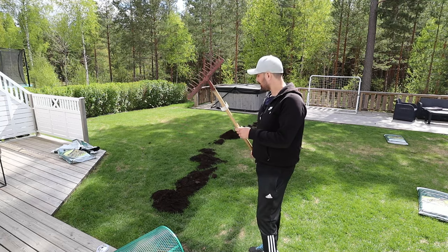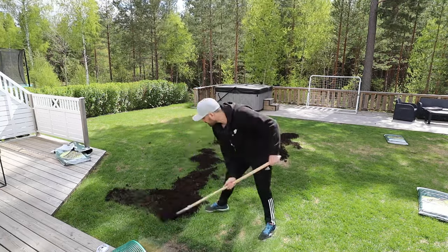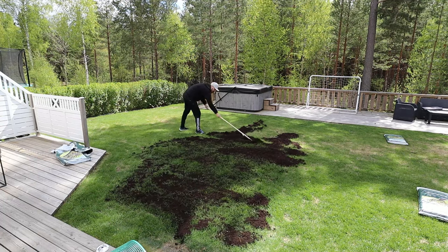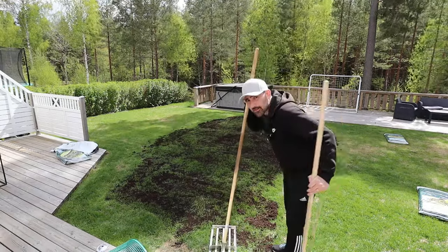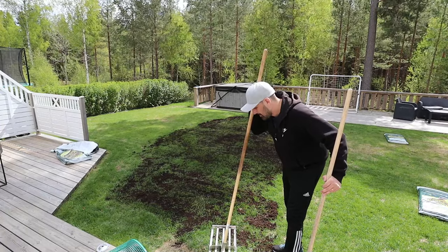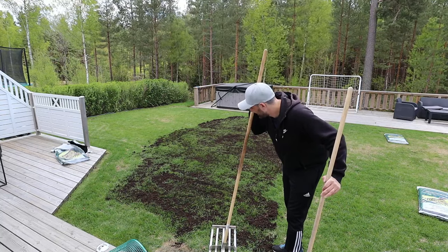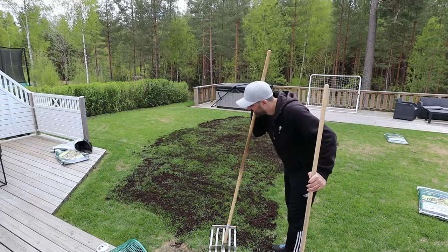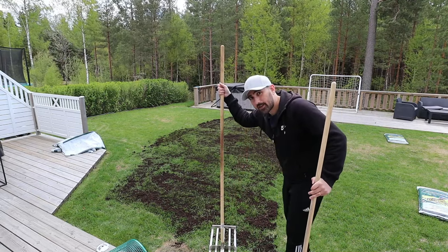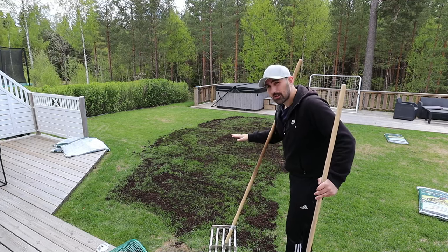I normally just take the back of a rake and start spreading it around evenly. So I'm done spreading it around, and it's right about now I'm starting to think why didn't I do this with just two bags? Why did I have to use three? I could have just used two. What I normally would do now is just take the leveling rake and start spreading it and avoid having any areas with too much soil on them.